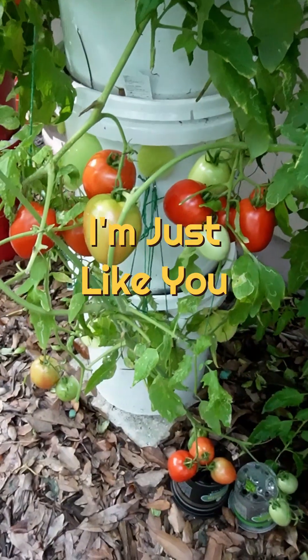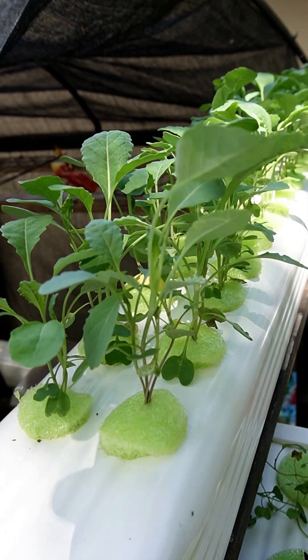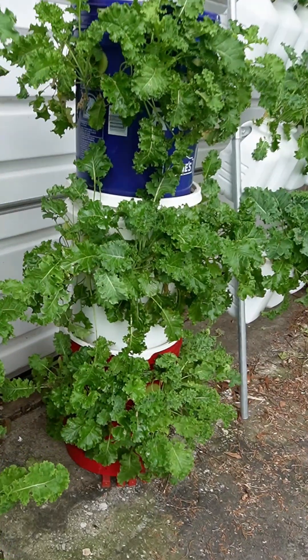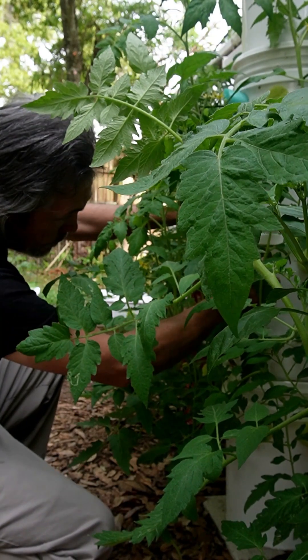I'm just like you. I'm not an expert. I'm not a botanist. I'm not a master gardener. Heck, I don't even have a green thumb. I just try to grow in simple, easy, affordable ways.